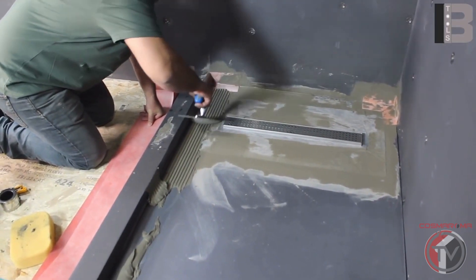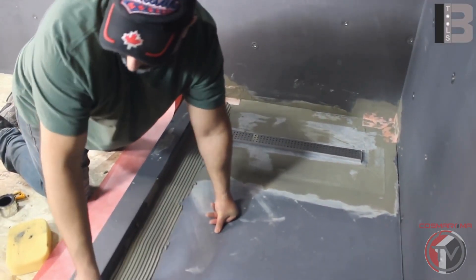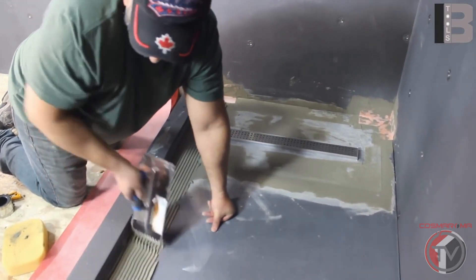Now we are ready to waterproof between the curbs, walls, and floor by using 5-inch waterproofing bands, also glued down with thinset.